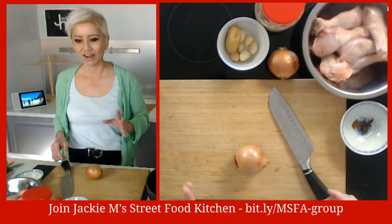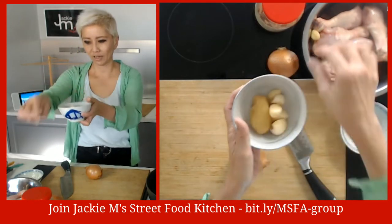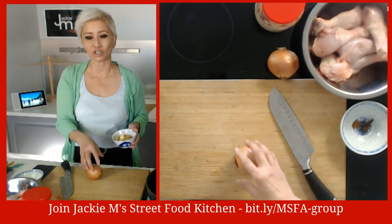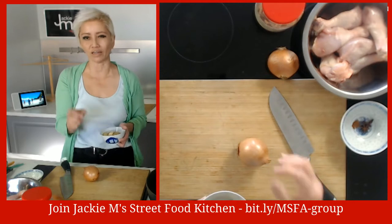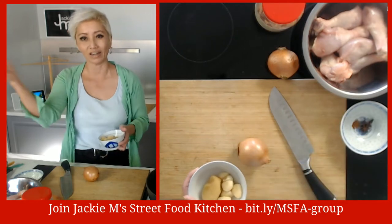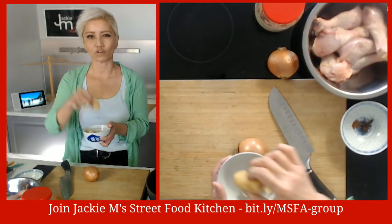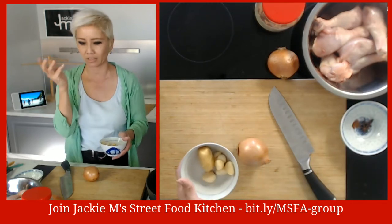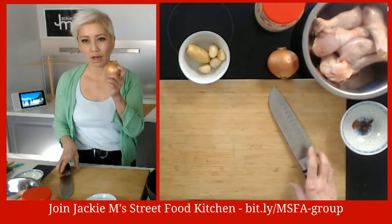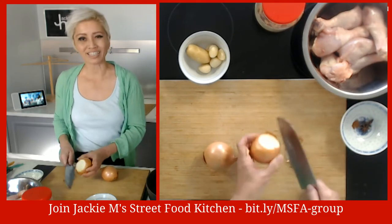You want ketchup, some garlic cloves - I've got them peeled here - and some chicken. I'm using chicken legs today, but when I made this for my student we just used chicken breast fillets. Whatever chicken you've got is totally fine. I've got a bit of ginger - I'll probably just use half of it. If you've got ginger powder, add about a teaspoon. If you don't have it, don't stress. We've also got brown onions - we're going to blend some and slice the rest.